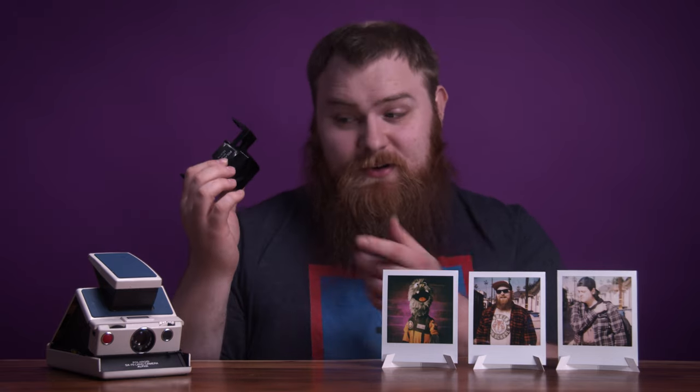Welcome to today's video. I'm Jason the Chris and today I want to talk about this guy right here. This is a glass telephoto lens for your vintage folding cameras such as your SX-70s, SLR-680s, etc.